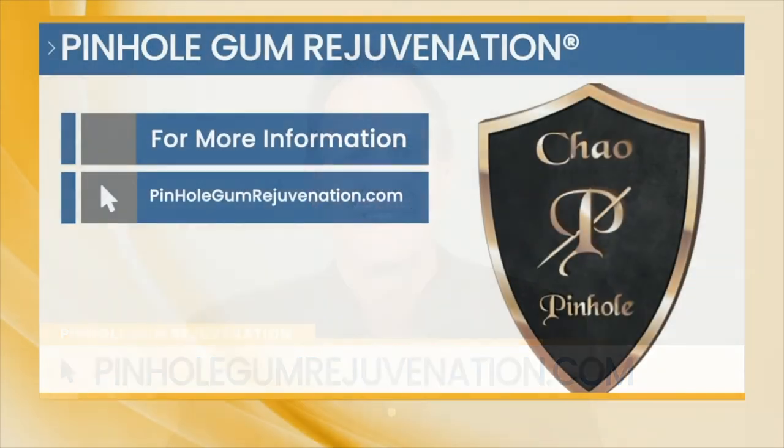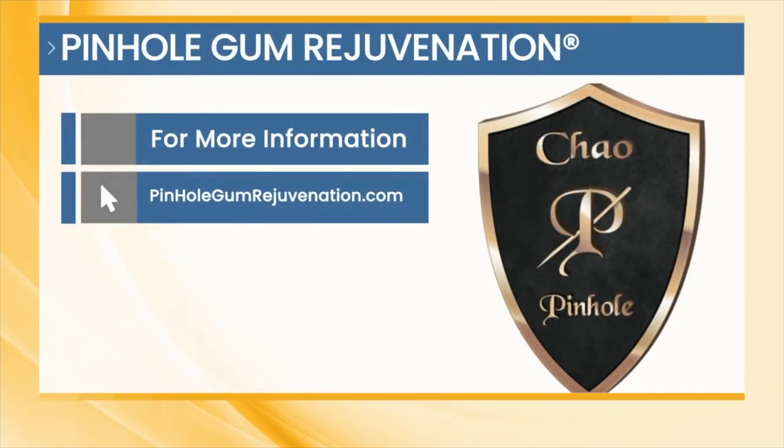Thank you so much for joining us today. For more information, you can visit PinholeGumRejuvenation.com.